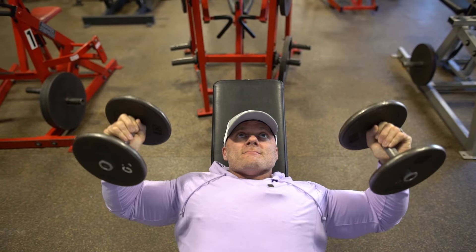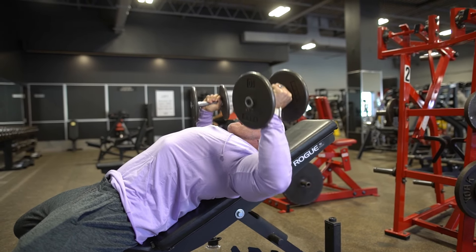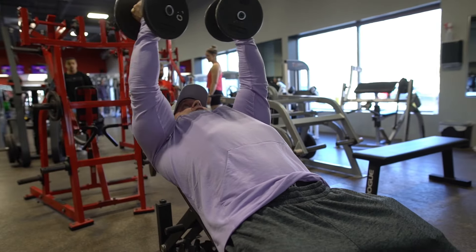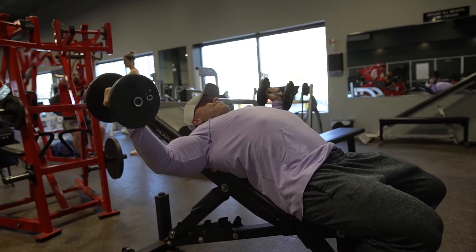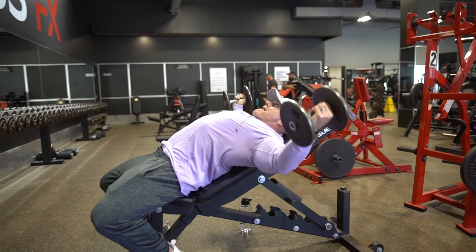Now moving into the dumbbell incline fly. For this one, I'm going to show you the three-stage fly. The reason I'm doing it here is because it really emphasizes the stretch in the upper pec. It lets people feel where they're emphasizing that stretch at the bottom — all the way at the stretch point — so they can really feel where the tension is being applied. A lot of people aren't taking the time to notice where the stretch is; they're just feeling it and moving on.